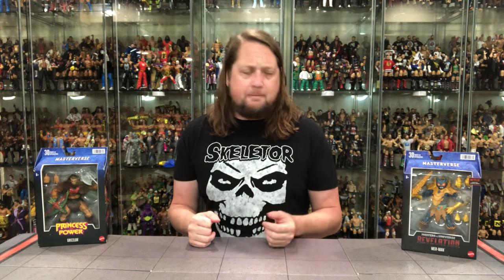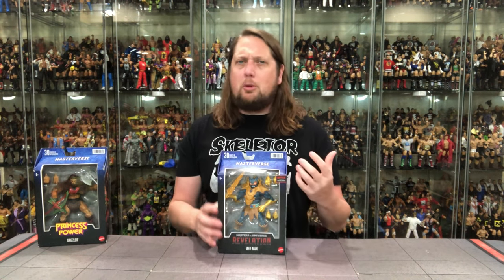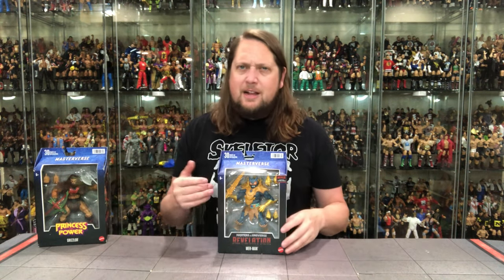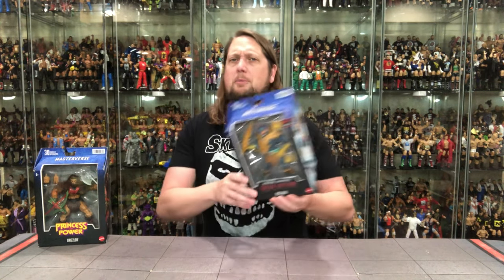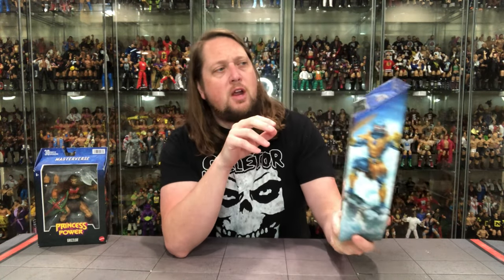We're going to take a look at the packaging, we're going to talk about it, we're going to unbox it. We'll start off with Merman - he's been in the line before, some people like that one, some people were hoping for a more classic style. We get a little bit of that right here - the last one had a bit of a pirate theme, this one is more on board with what we really think of with Merman. There's Merman in the package - Revelations the series is supposed to be coming back. It's got the Netflix logo, big window box, Masterverse on the top with the hieroglyphics, 30 points of articulation, and a secret barcode.